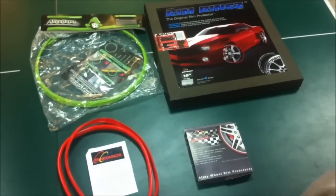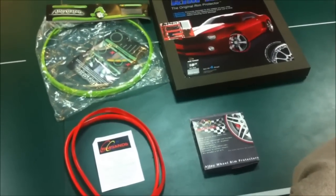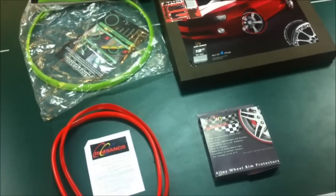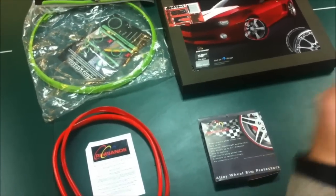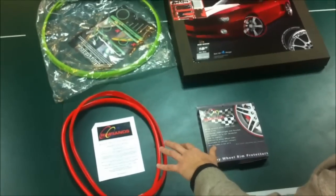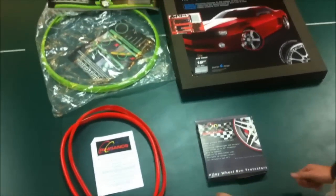Hello YouTube, my name is Darren. You probably watched one of my old reviews. I'm back now and today we'll be testing wheel protectors. Those are the four products that I came across on the internet, and those two actually come from the same company. And we can start.